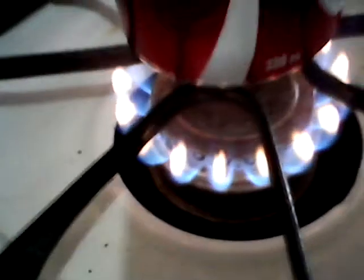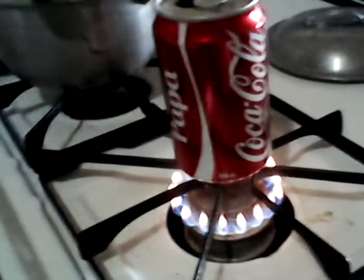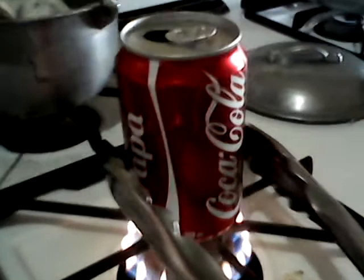Make it really hot. Remember, safety first — we will need this. After you do that, take it out and put it in the cold water, and let's see what happens.